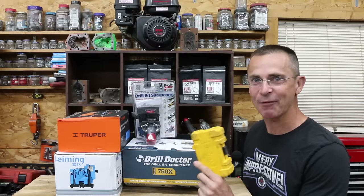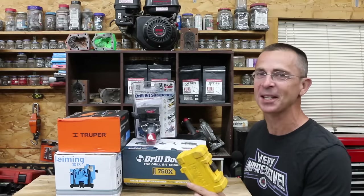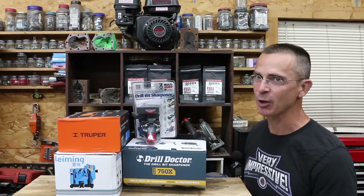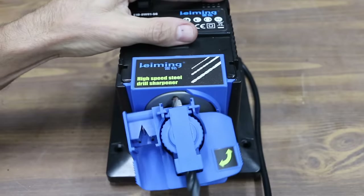It seems like there's at least one dull drill bit in every set, so the question is: why not just buy a drill bit sharpener instead of replacing the entire set? We got a bunch of different sharpeners to test today, so let's see which brand is the best. In the first test we'll see which sharpener sharpens the fastest.